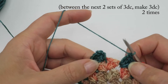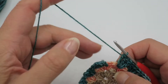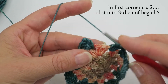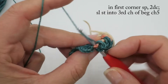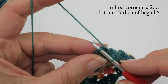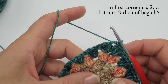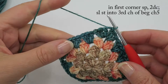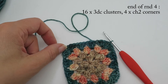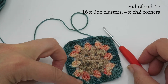Just doing the last set of clusters on the last side. Don't worry if the start of your yarn is a bit loose — you can sew that in. Do two double crochets into the first corner, find the third chain — one, two, three — treat it like a normal stitch and slip stitch in. At the end of round four you should have four sets of three double crochet clusters on each side and a chain-two space in each of the four corners.